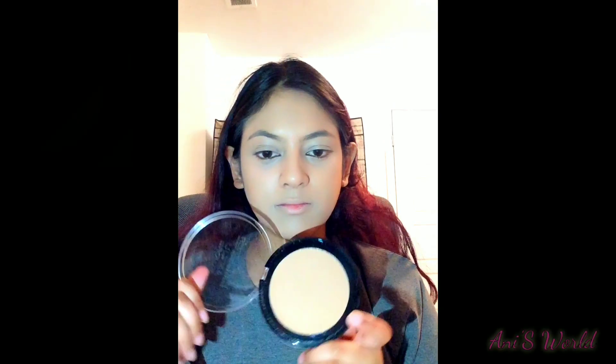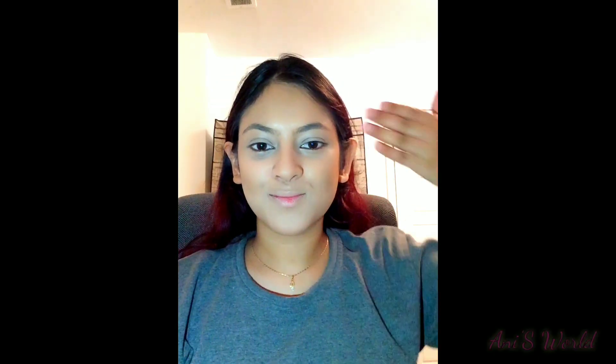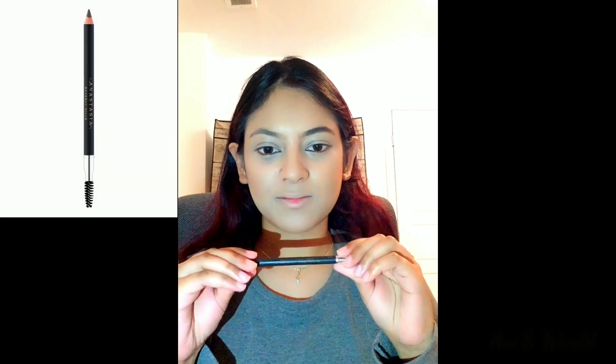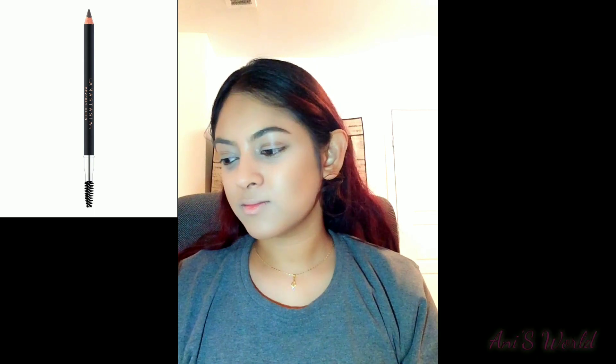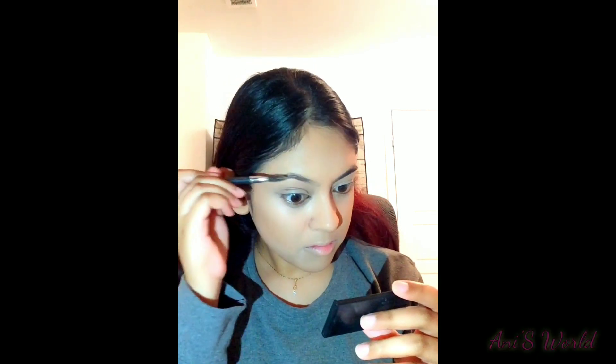I will use the Revolution Beauty Ultra Bronze bronzer. Now for the brows, I will use the Anastasia Beverly Hills Perfect Brow Pencil in the shade Dark Brown.